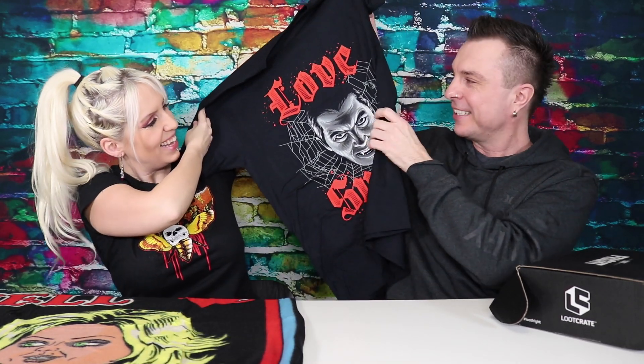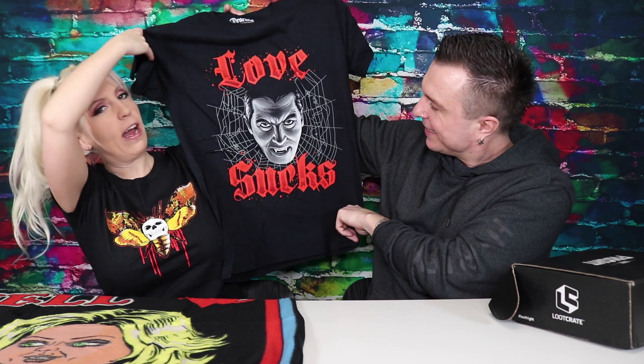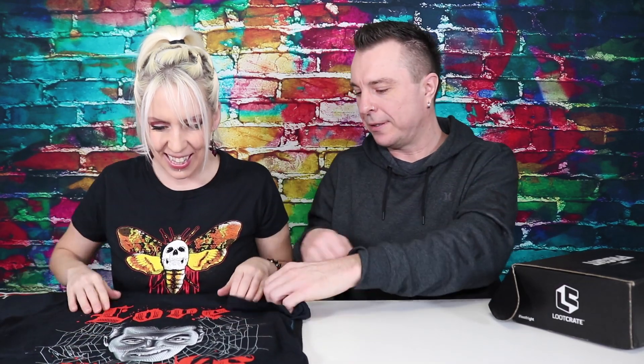Next item is the t-shirt — is it my size? I think I'm going to like that t-shirt. It is your size! It's 'Love Sucks' — nice and red and black. It's got Dracula on there. I love it. Same teeth as your real man! There are women in the spider web on it too — didn't even notice that. Two for two, I would say. A blanket and a cool shirt design.